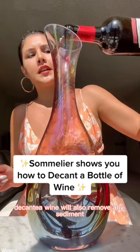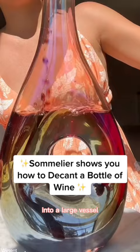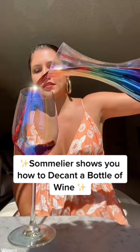You can see it's literally as easy as just pouring wine into a large vessel. I like this decanter because it's so easy to just pour it into the glass — they match, how cute is that!